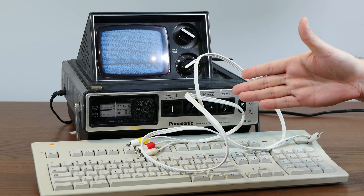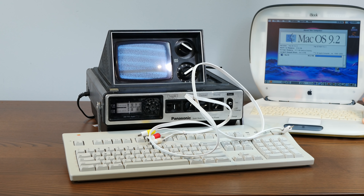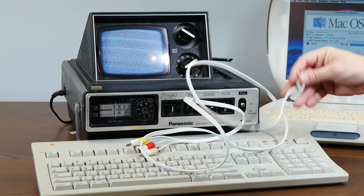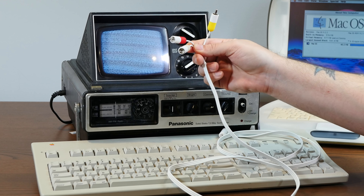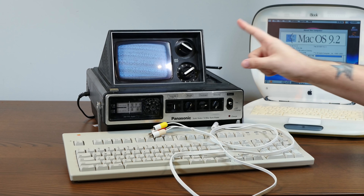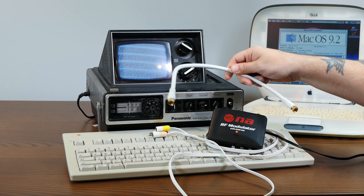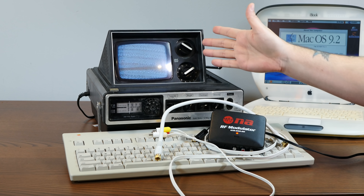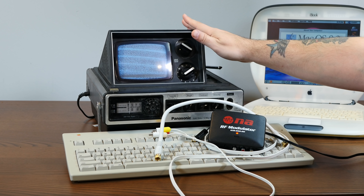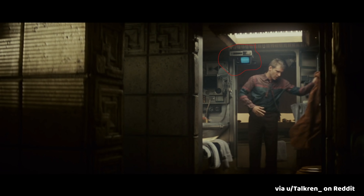It's this AV cable, which only works on certain later model iBook G3 clamshells like this one right here — my 466 megahertz SE. And this isn't just a weird video out with a headphone style connector. This is composite out, and it's specifically meant to mirror the iBook's screen to a TV. So, armed with a few adapters and cables and an RF modulator, we can get both video and audio out of this iBook and into this 1977 Panasonic portable TV. And this was in Blade Runner, too.